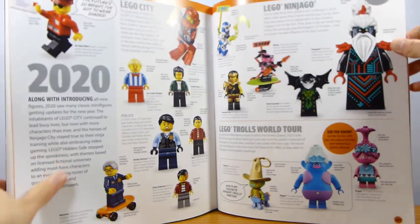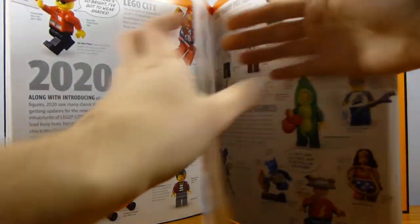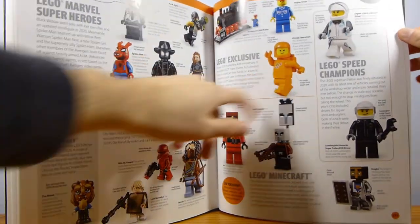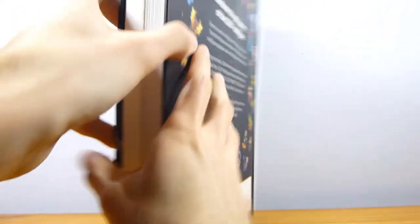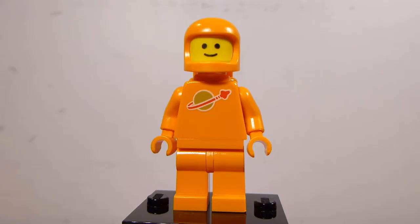Continuing on — Jurassic World and the 2020s. Maybe it would have been better if they just didn't include 2020, because we might as well stop at the complete 2010s. But they do have this guy in here because he came out in 2020, and then there's an index in the back. The big highlight is definitely that Orange Spaceman, and here we are with the Orange Spaceman minifigure.